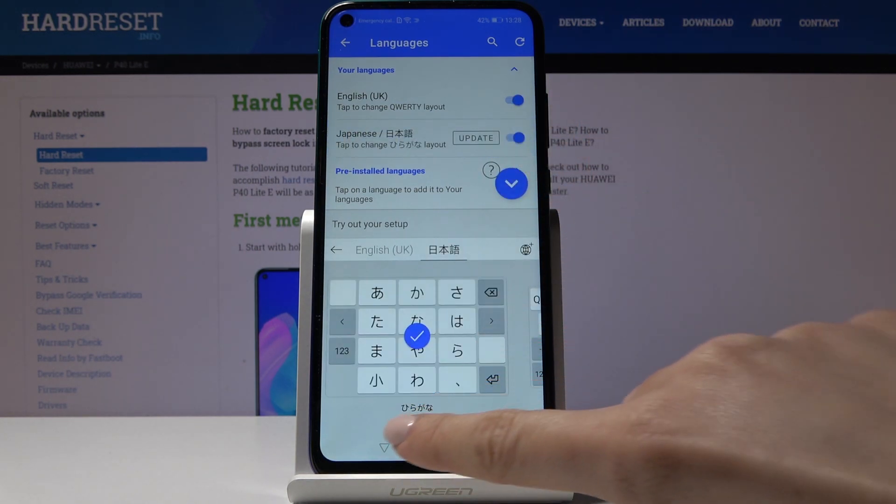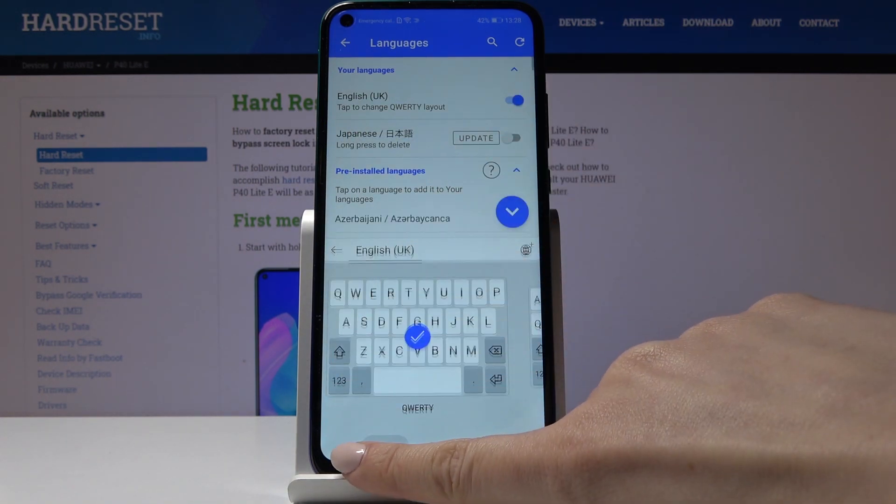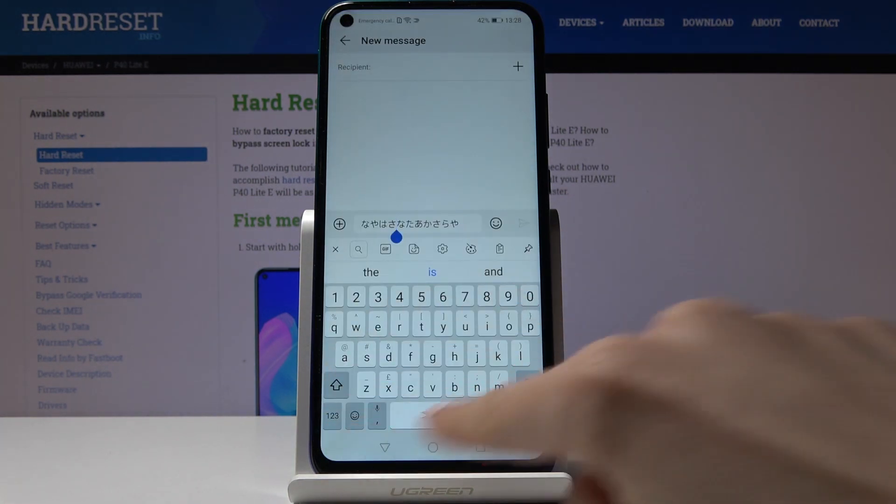So let me switch it off. And as you can see, now we are back in English.